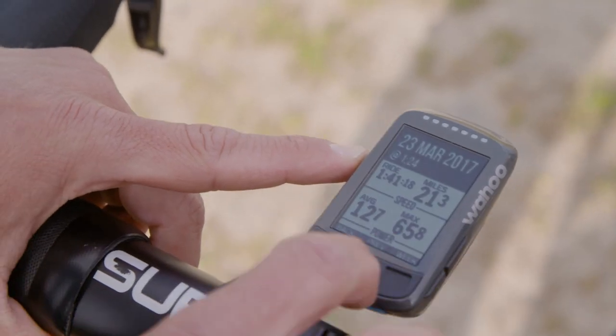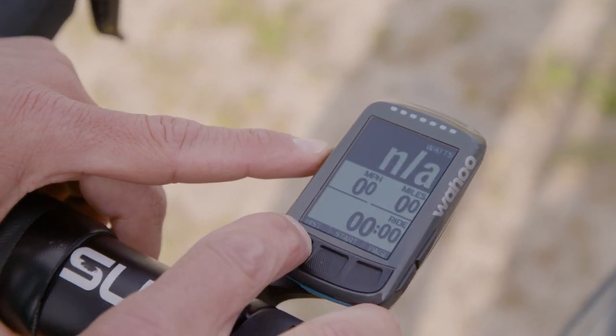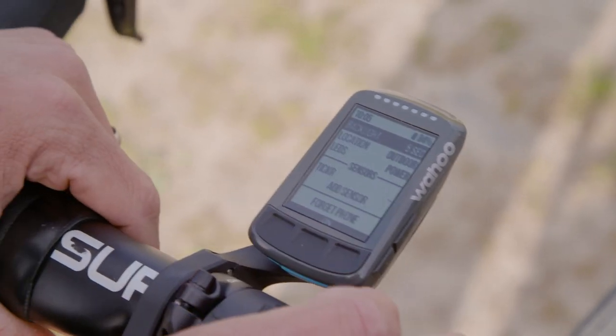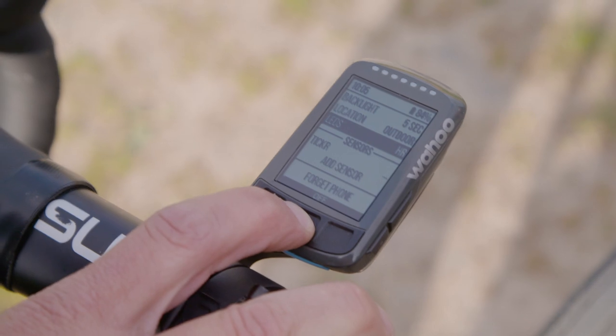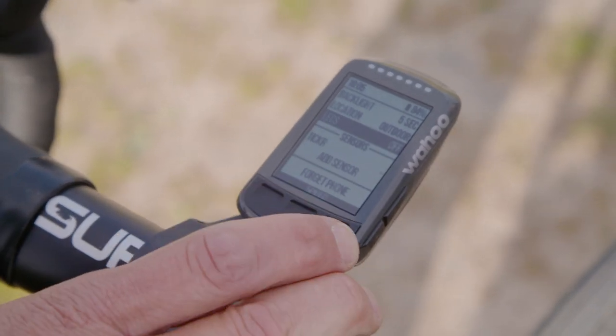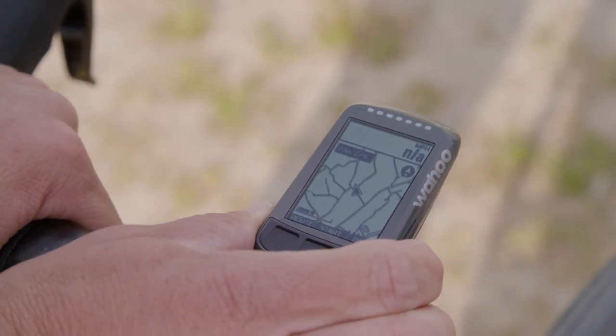The screen is black and white but it's fairly crisp. For the alphanumeric information, whether that's text or just looking at your speed, power, heart rate, etc., those metrics are very easy to see on the screen. I think it's a little bit easier to see in varying light conditions than Garmin. When following navigation, however, the black and white is a negative. It can be muddled, especially in a very dense area where there are a lot of roads crisscrossing. It's hard to follow the black chevrons on a black and white map.